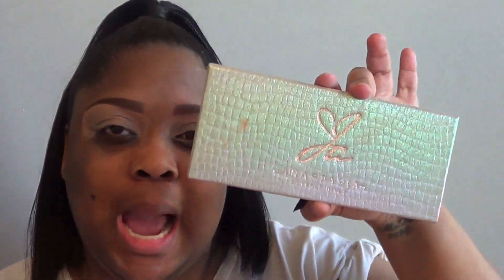What's poppin T Squad! Today I'm bringing you a makeup tutorial and review on the Jackie Aina Anastasia Beverly Hills palette. I've had this palette since about August and I've used it probably about two or three times and I absolutely love it. This is my first time buying an Anastasia Beverly Hills palette.